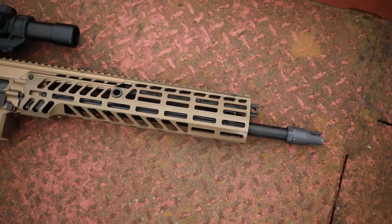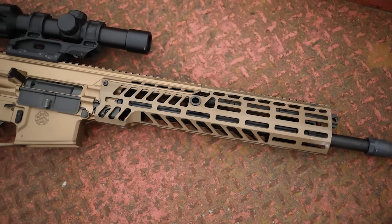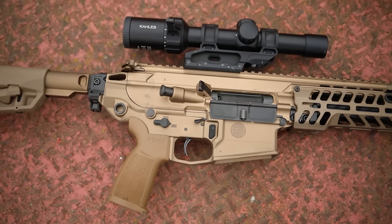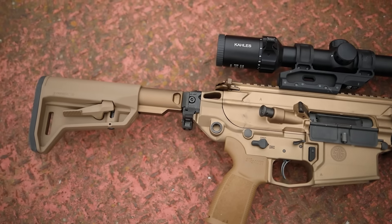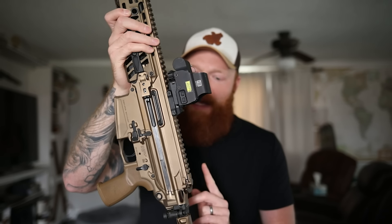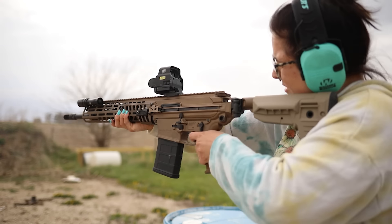Going back to the features - we have a flat top receiver so you can put any optic on there. We have a side charging handle and a T charging handle, and we have ambi controls on both sides. Left or right-handed makes no difference at all - you have a bolt release, magazine release, and safety on both sides. Very cool and nice for my wife as well because she is left-handed.